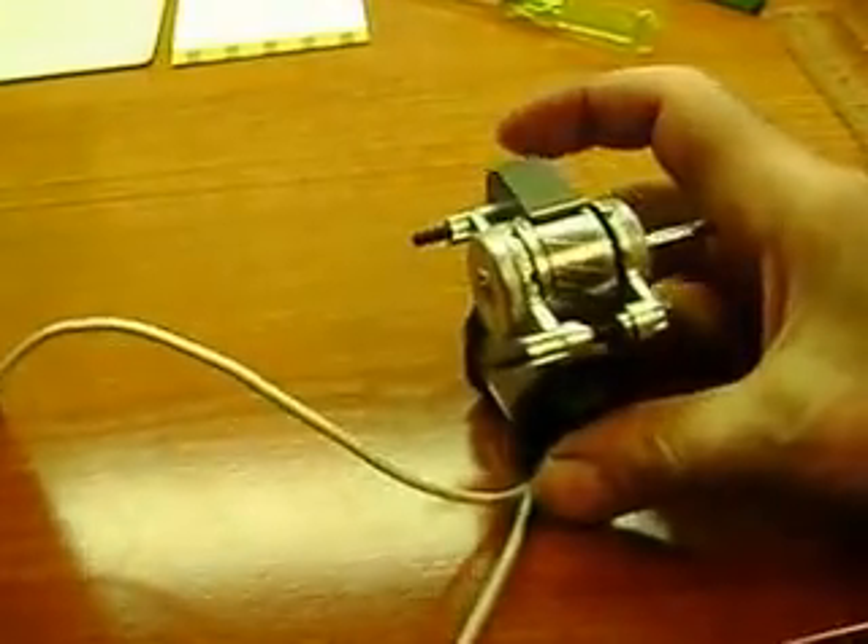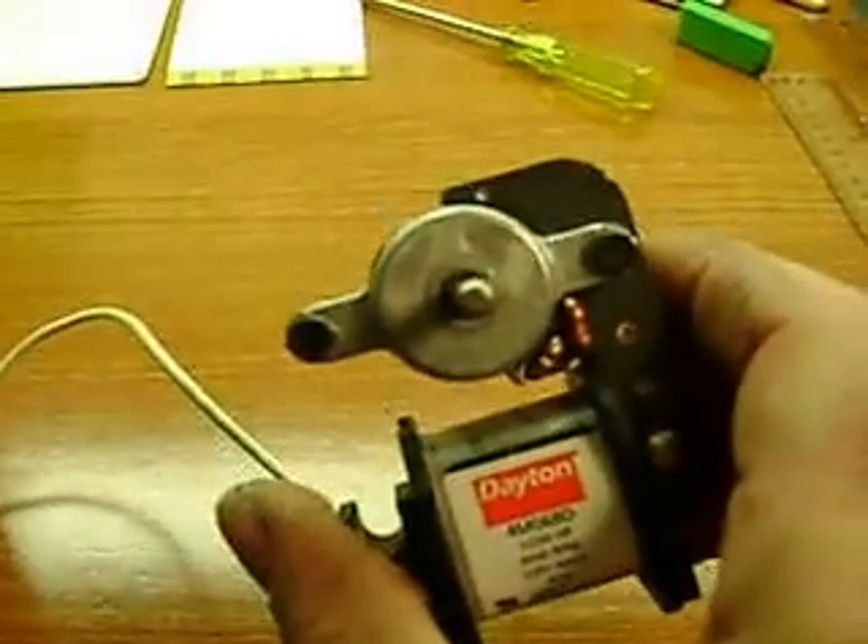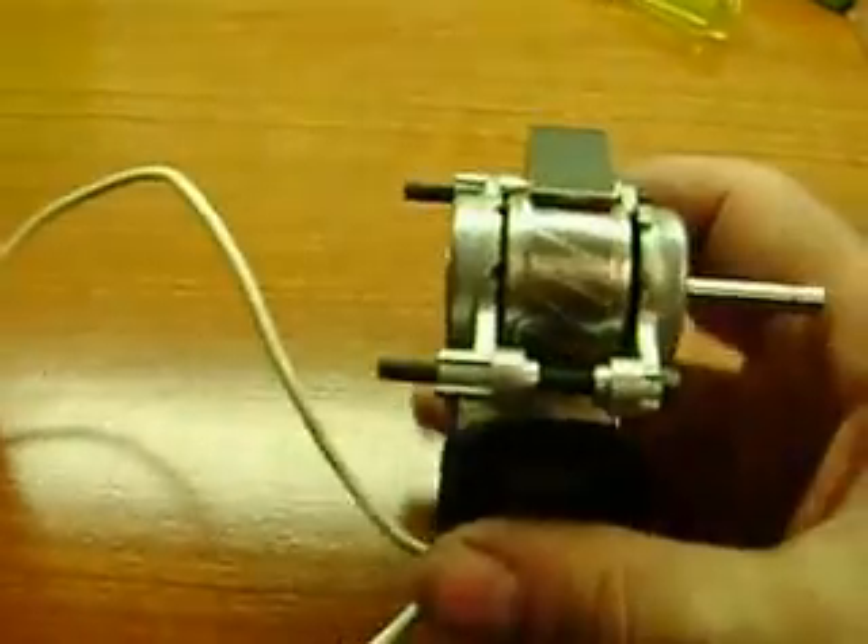What I have here is a small shaded pole motor, and what I did was remove one side of it. I wanted to see if it could run with one side missing.